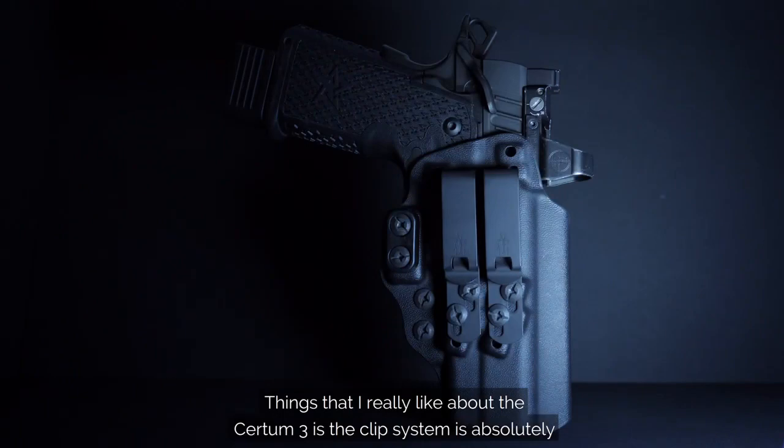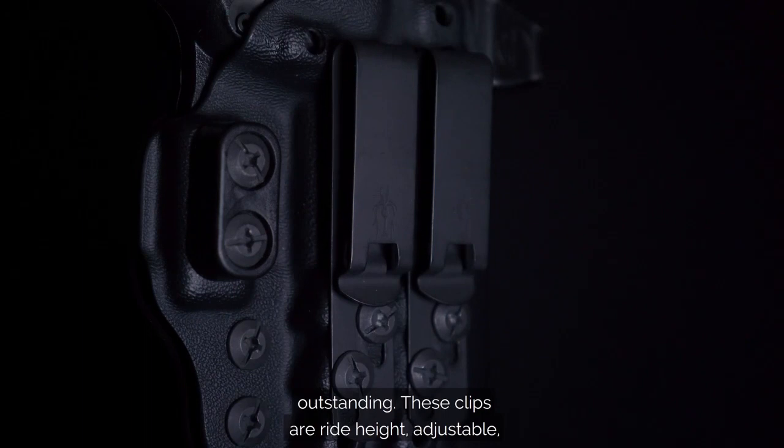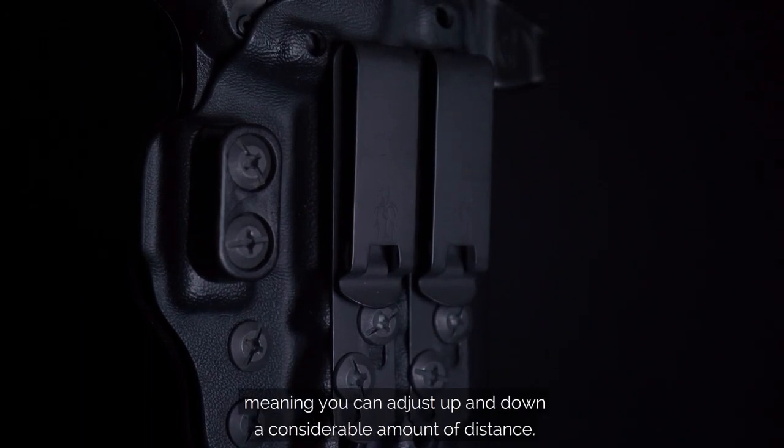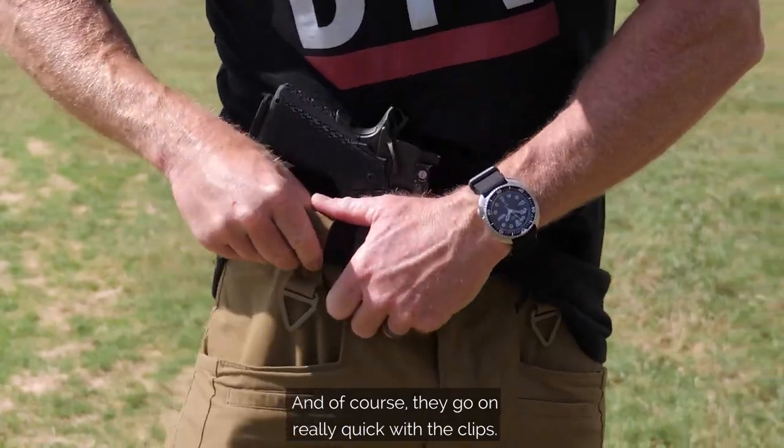Things that I really like about the Kirtoum 3 — the clip system is absolutely outstanding. These clips are ride height adjustable, meaning you can adjust up and down a considerable amount of distance. And of course they go on really quick with the clips.